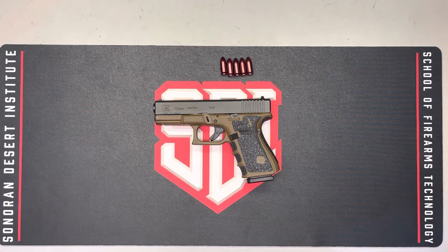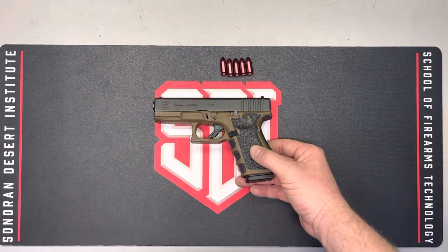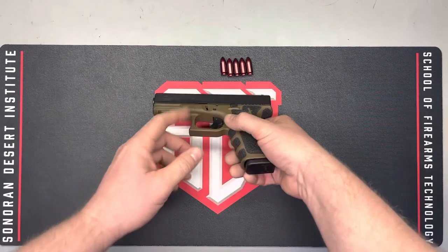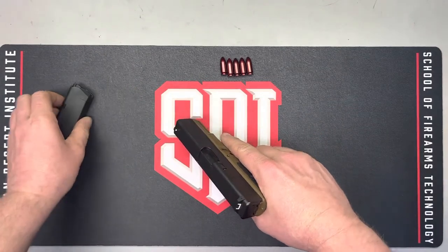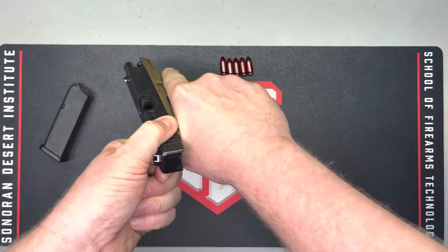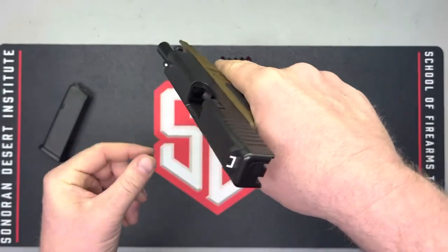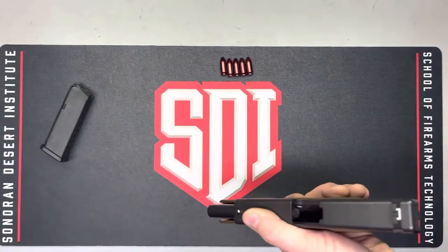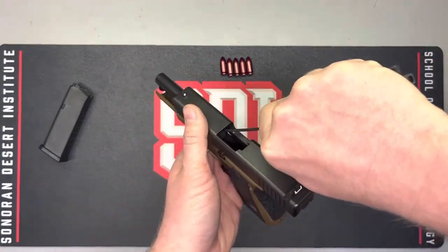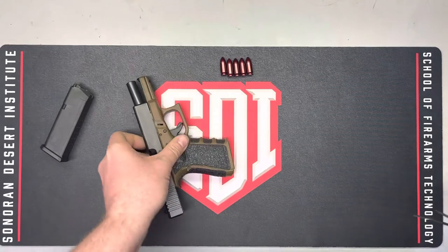The first thing we want to do in a real-world check is make sure the firearm is clear and safe. On this pistol, that means removing the magazine — the feed source of ammunition. We open the action, lock it to the rear, and visually ensure there's nothing in there. Some people will use a finger; in this case I'll use a zip tie to confirm there's nothing in the chamber. This weapon is, in fact, clear and safe.